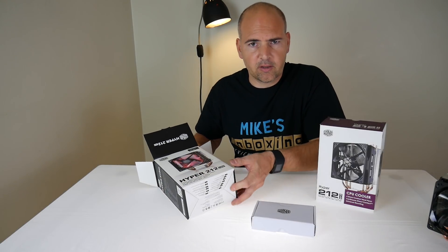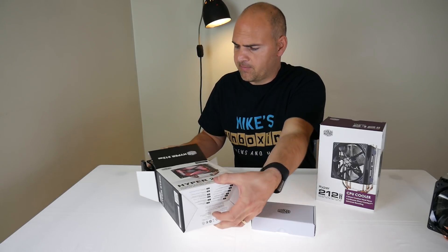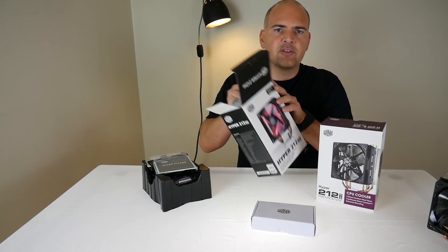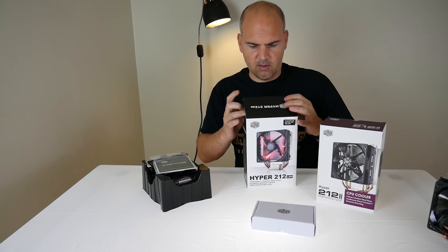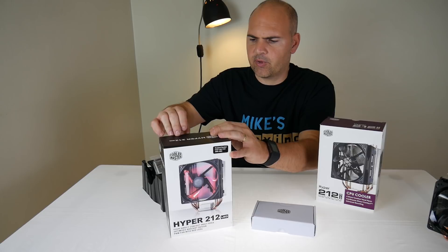I'm not sure what that's going to look like — whether it's going to be as fiddly as the original AM3 and AM3 Plus, which was a nightmare and had you taking the motherboard out, or forcing case manufacturers to create cutouts so you could get access to the back of the board.